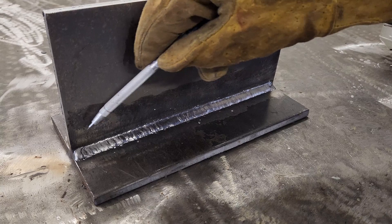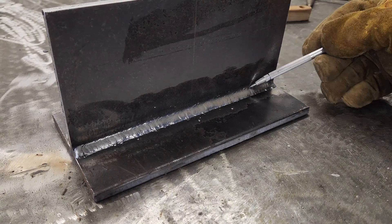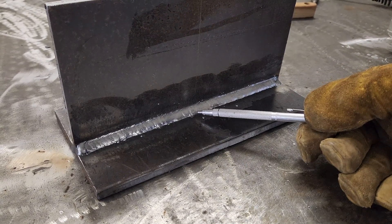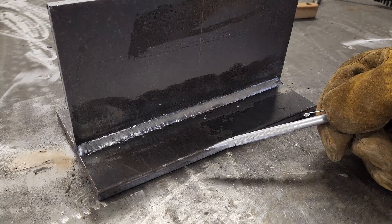You can see we have this nice big fillet weld — like butter, right? We can get lots of deposition in a single pass, but if we need to go larger, we can do multi-pass, and I'll show you how to do that.